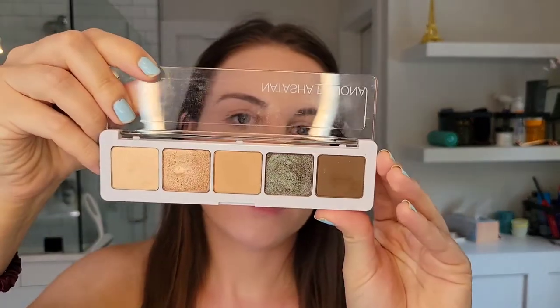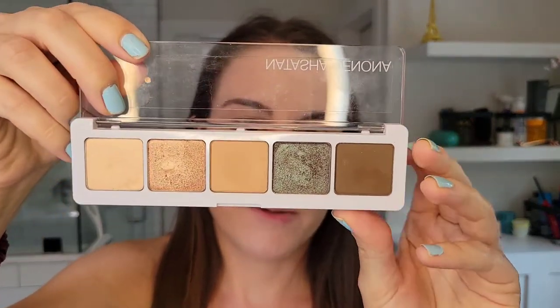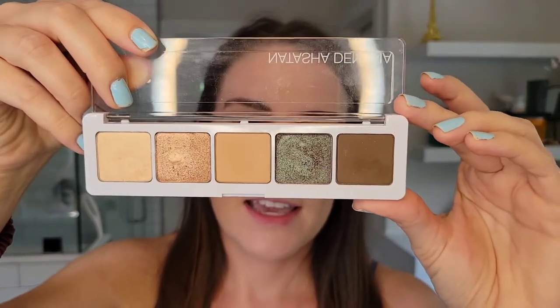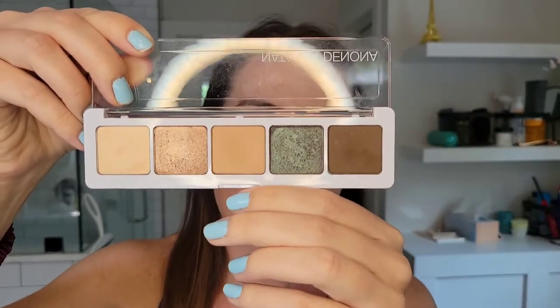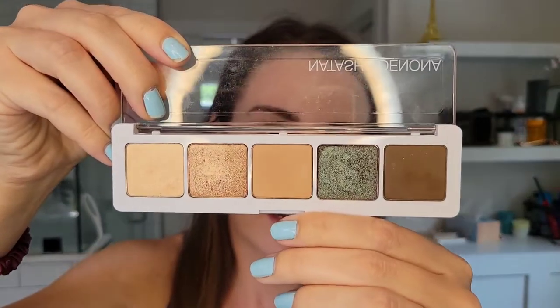Hi everyone! Welcome back to my channel. Today I'm going to be doing an eye look using one of my rearranged Natasha Denona palettes. I took out the shades from my Camel palette, my Star palette, and my Five Pan No. 2 palette, and this is one of the creations that I came up with.